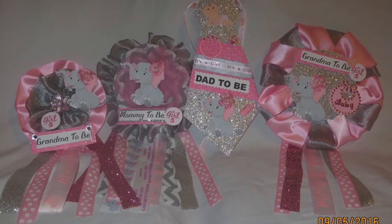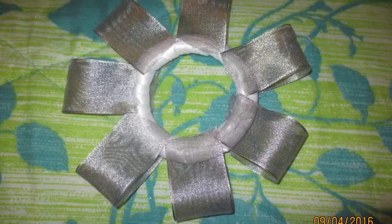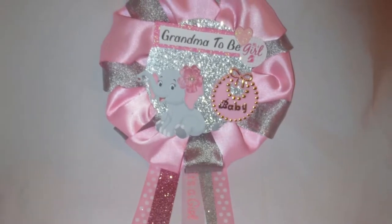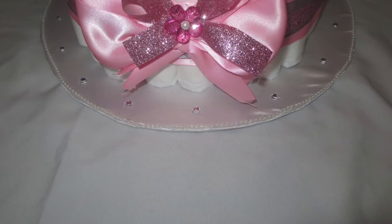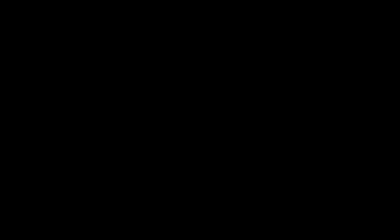This is for mommy and daddy-to-be — isn't that cute? This is what I did for my cousin, her in-laws, and her mom. This is just a different version of how I did the corsage — you can do it any kind of way, and this is how that one ended up looking. I also did a diaper cake; if you want to see it, I did it about two videos prior to this one. Thanks for watching, and please don't forget to subscribe!